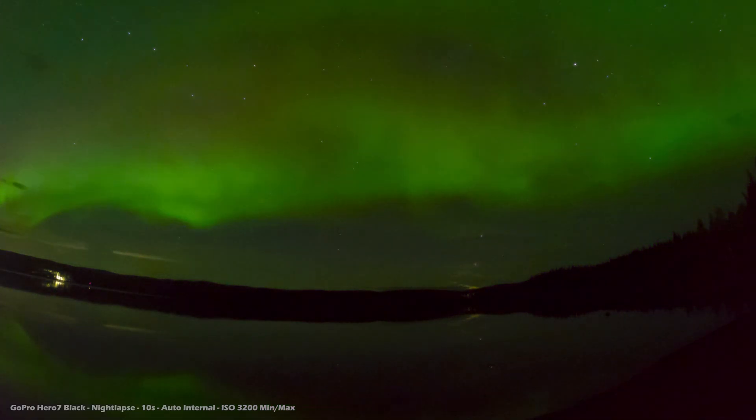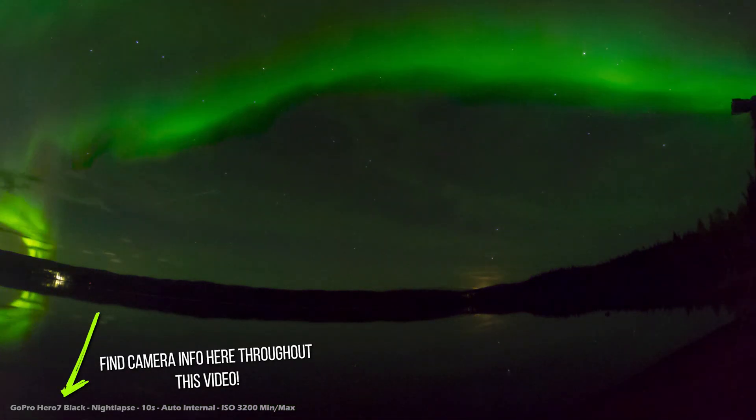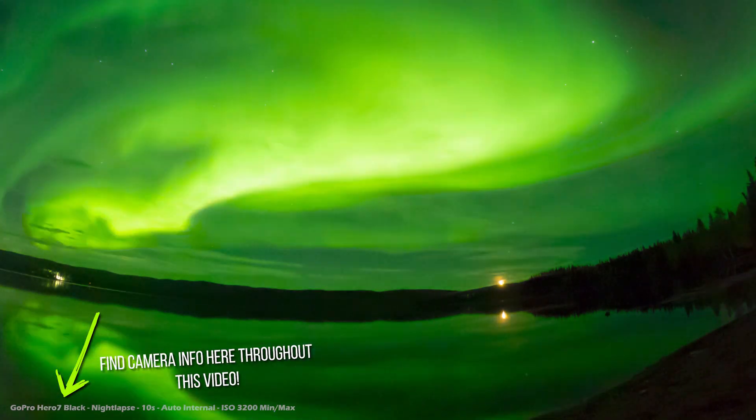No joke, this is an Aurora time-lapse shot on a GoPro — an older GoPro — and you can make these too. Thanks for tuning in, I'm Michael, and I'm going to prove to you that you can take pictures of Northern Lights with basically any modern camera.